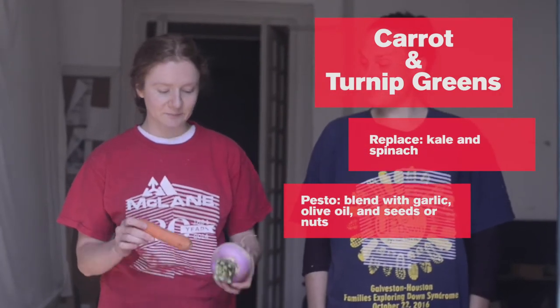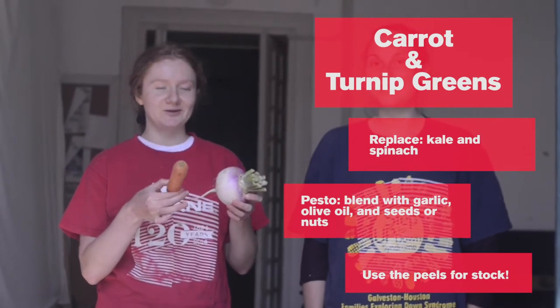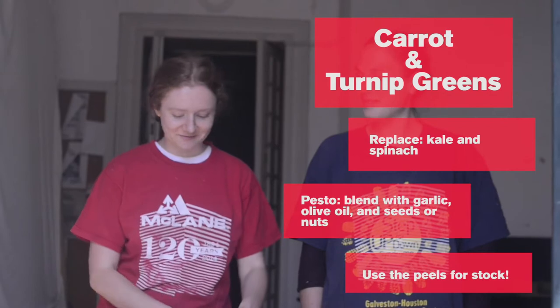Also, don't forget with any peels that you make — even though it's not necessary to peel these — you can make a little stock using them because they add a lot of flavor.